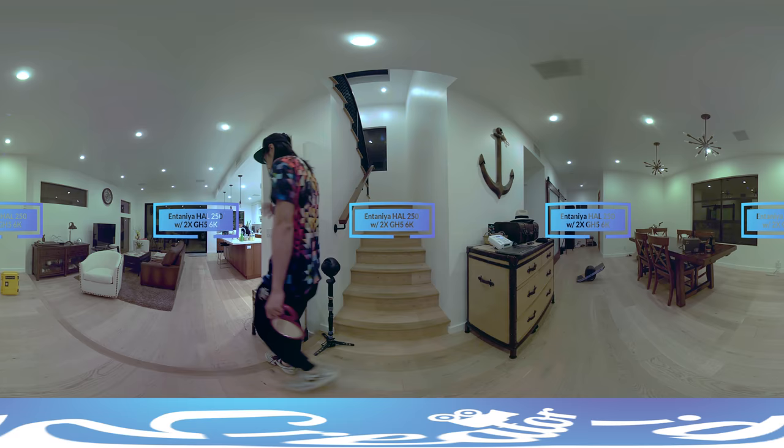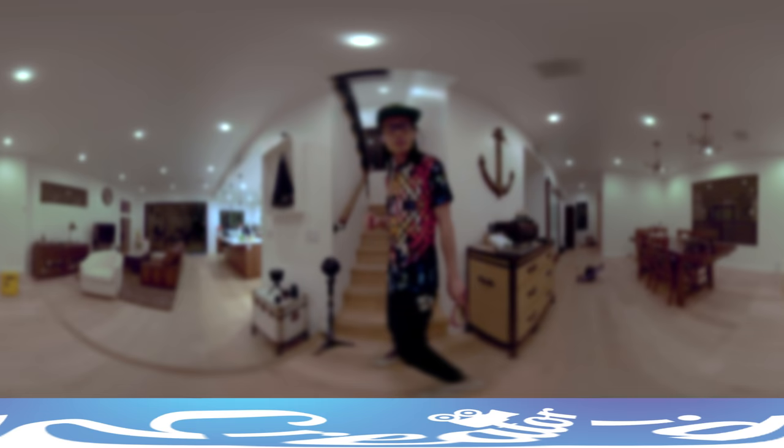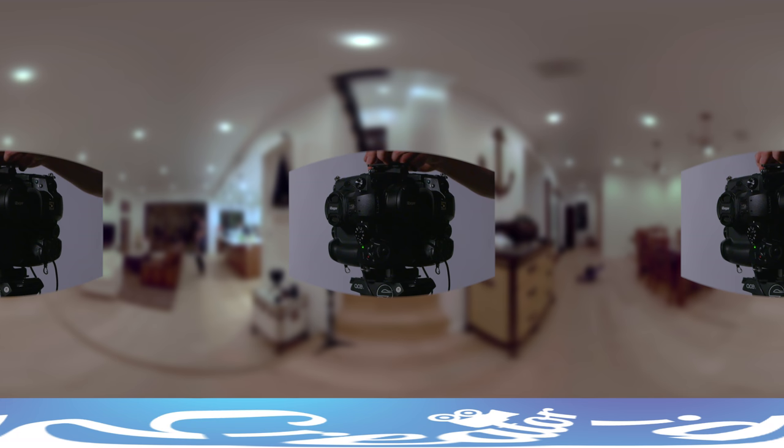Let's talk about the not-so-good aspects of this setup. Even with the two-camera setup, the stitch line area is still very challenging — especially when an actor walks into and out of the stitch line, the optical flow can mess up during the crossing. That's why you want more coverage: instead of 2 GH5s, you'll probably want to upgrade to 4 GH5s with a Redlight Excalibur, which I will review in the next video.